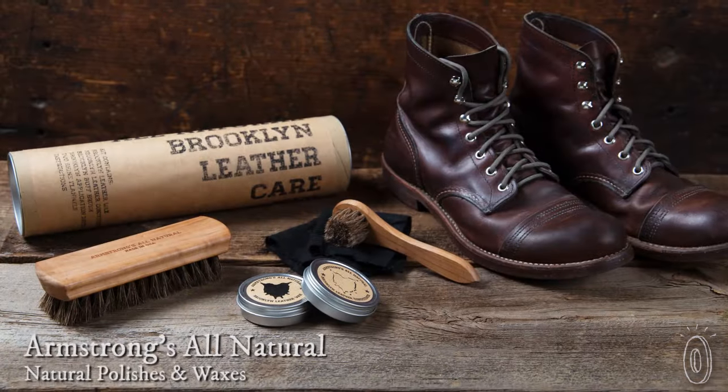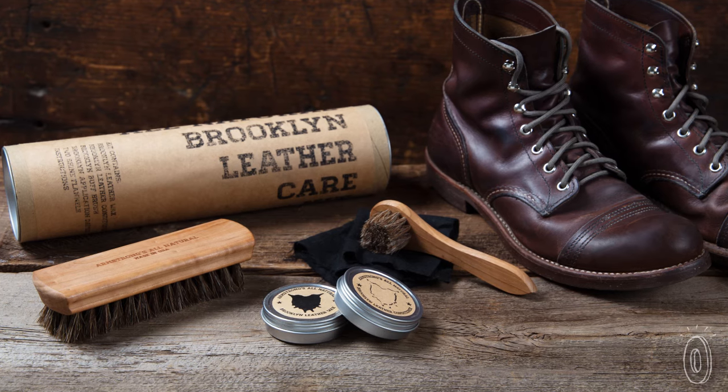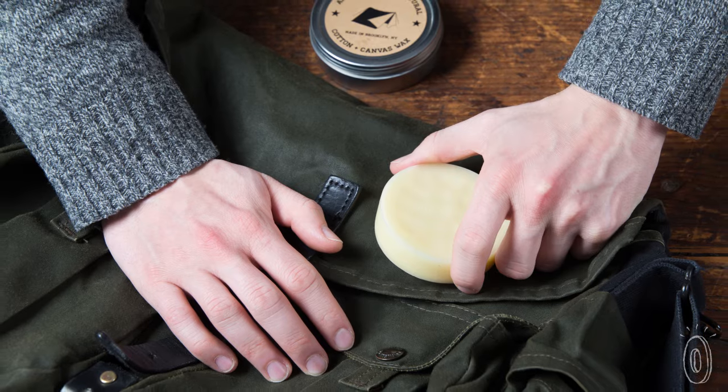Oftentimes, the old-fashioned way of doing something is best. Armstrong's All Natural makes its polishes, waxes, and salves 100% in America from naturally harvested ingredients, giving your leather, shoes, clothing, and textiles the best possible treatment.